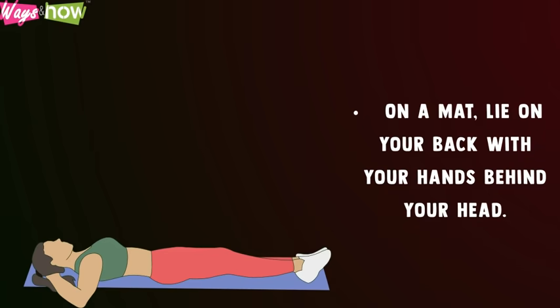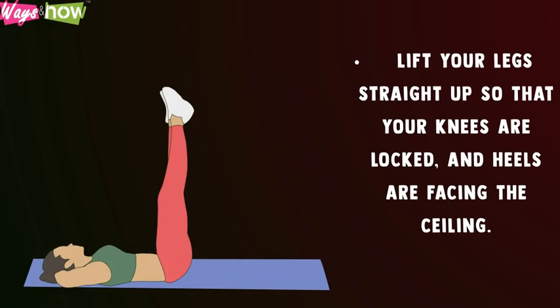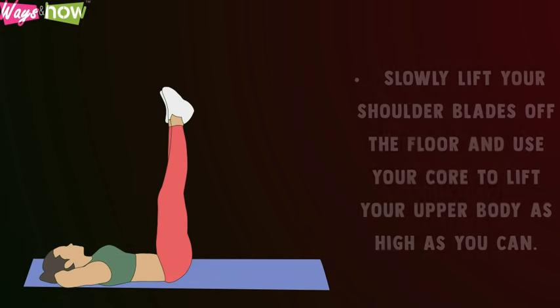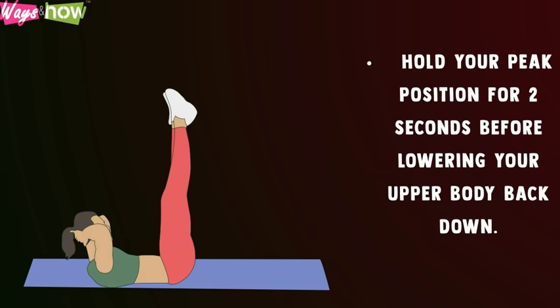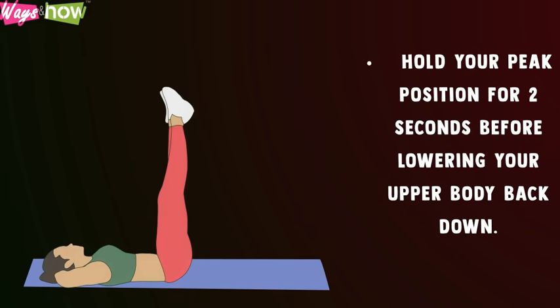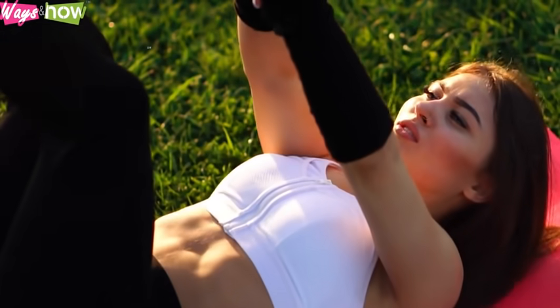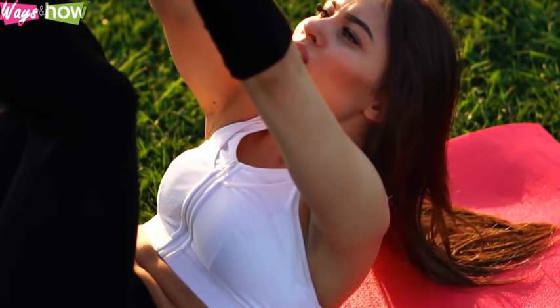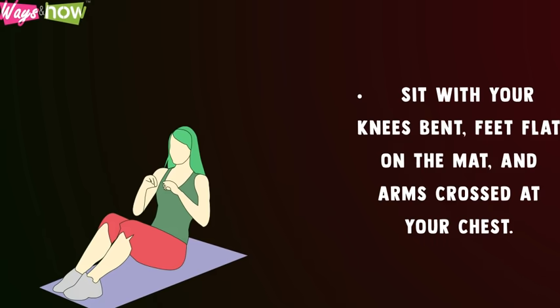Vertical leg crunch: On a mat, lie on your back with your hands behind your head. Lift your legs straight up so that your knees are locked and heels are facing the ceiling. Slowly lift your shoulder blades off the floor and use your core to lift your upper body as high as you can. Hold your peak position for two seconds before lowering your upper body back down. Repeat ten times.